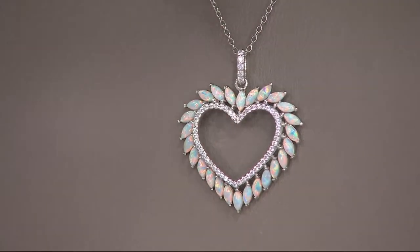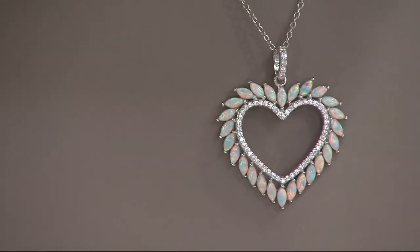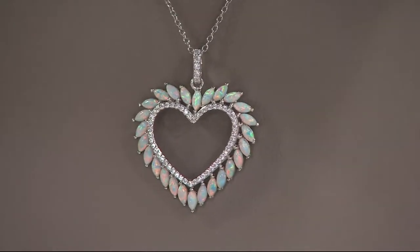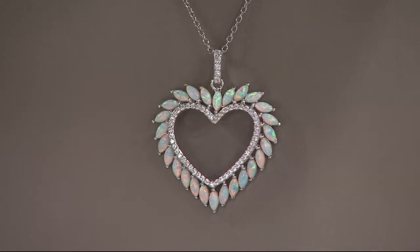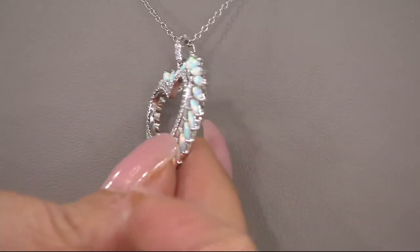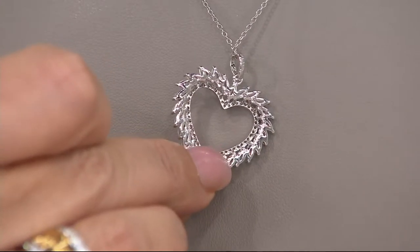The first time I saw our diamondique opals I was fooled. I walked into our buyer's office, saw the piece sitting on the desk, and said 'I love this — is this the opal we're looking to recreate?' They said no, this is what we finally came up with — this is the diamondique version of the opal.